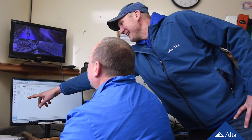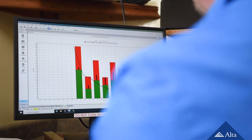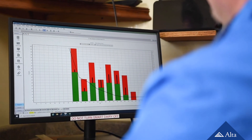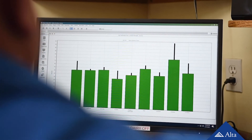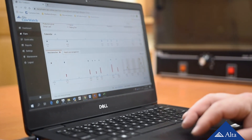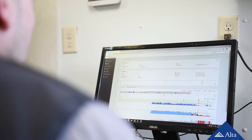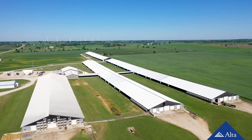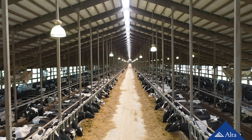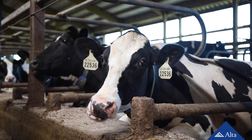To help us identify if conception rate numbers are different from each other, herd management software programs incorporate a basic statistical analysis to show a 95% confidence interval. That means the software is confident that for 95% of the cases, the actual conception rate number would fall between the range represented. When comparing conception rates, if confidence intervals overlap, there is no statistical difference between the two options being compared. If the numbers do not overlap, that means one conception rate is indeed greater than the other. Understanding these three reproductive KPIs will help you comprehend the results that you can achieve when you follow the steps and techniques taught in this artificial insemination training video.